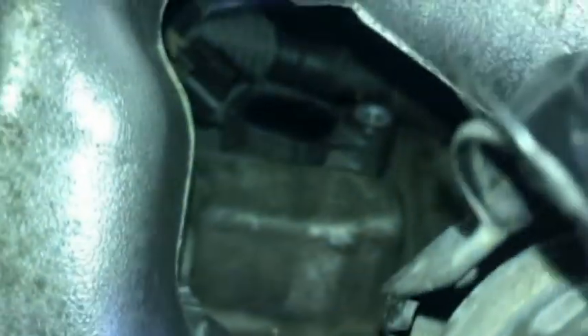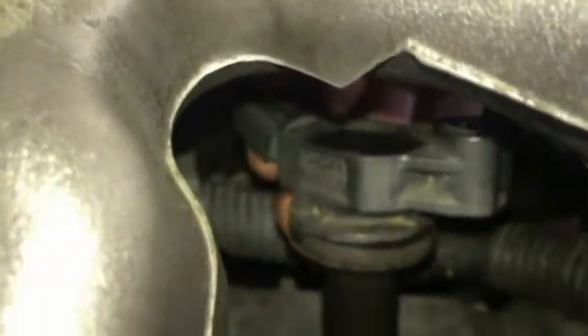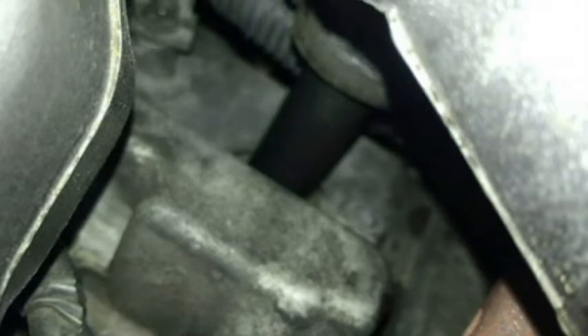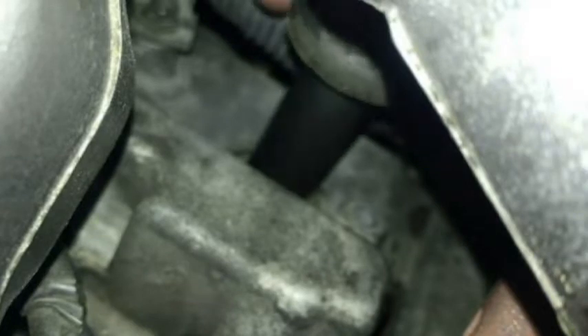There's the coil pack and there's the connector right there in the back — that's about as far as I could pull it out before disconnecting it. I was able to lift the coil up pretty far and get a comfortable grip on that connector and remove it. Now I'm going to remove the coil pack, and we're working against the firewall here.